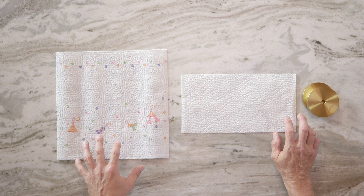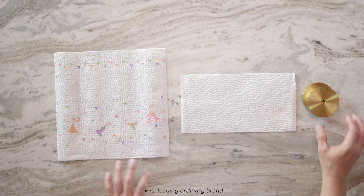Hi, I'm Greg Weaver, and I'm here to show you how strong Bounty is compared to the Leading Ordinary brand. Here, I have a sheet of Bounty SelectaSize next to a full-size sheet of the Leading Ordinary brand.